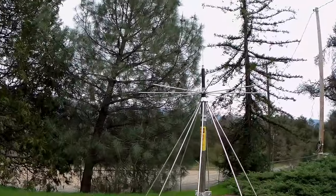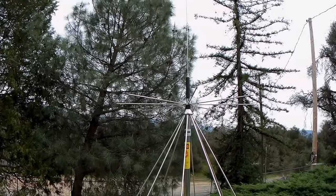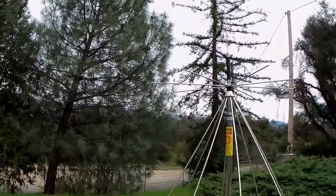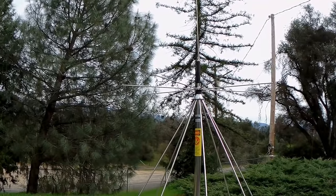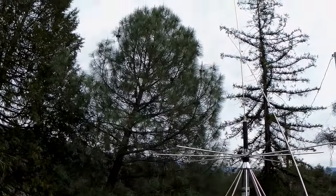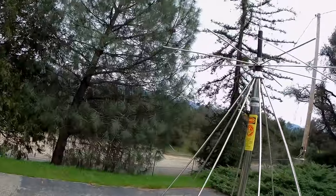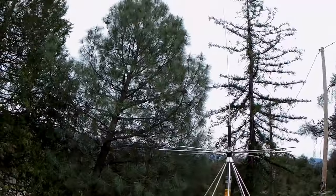A CB antenna's quarter wavelength is 109 inches - pretty unwieldy to mount in a regular vehicle. But you can get these loading coils - you've seen them, that little black thing - that take that length and shrink it down to something more manageable like 40 or 45 inches. I forget how long this whip is, but it's what came standard in the disc cone package. I figure they engineered it to a standard length for better shipping and handling.